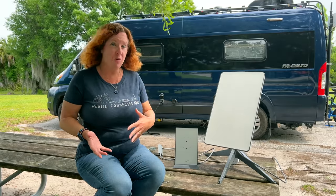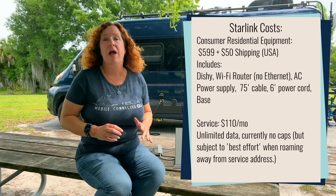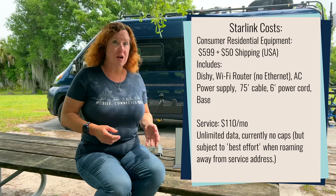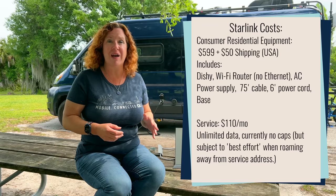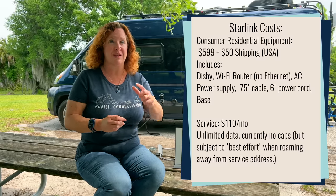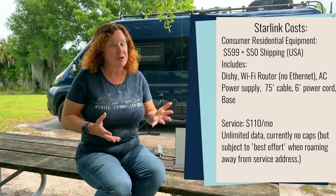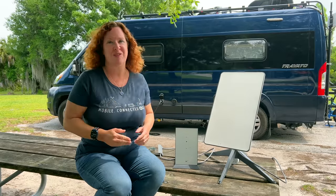So how much does this all cost? The hardware — which includes the Dishy, their router, cabling, and miscellaneous items — comes in at $599, which is actually a pretty incredible deal. Your service costs will be $110 per month; they did recently raise that from $99 and could raise it again. It is unlimited service with no throttling and no caps at present. However, there is no option to suspend your service, so if you're a part-time traveler you'll need to decide whether to keep it active or cancel and hope you can get service again in the future.